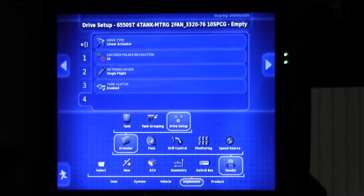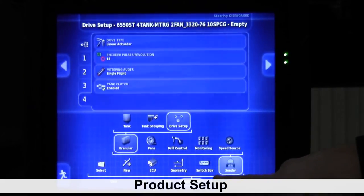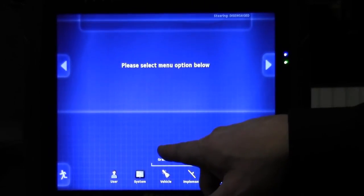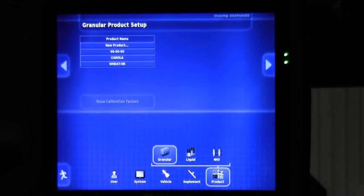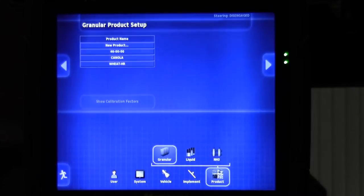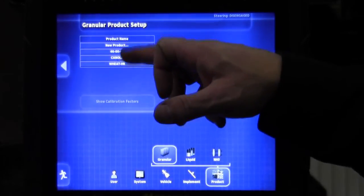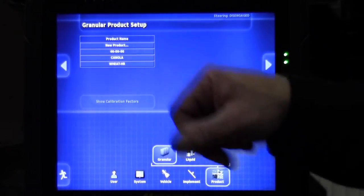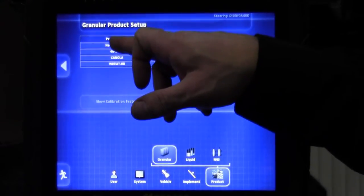Once that's good, we can proceed to the product tab. Expand the granular selection. For our tests, we'd like to enter wheat hard red, or whatever products the customer will be using that year. Make sure they're all preset in here. We have canola 4600, wheat hard red in here. We will test with canola and wheat hard red, but we will also enter some new products to show you how it's done.